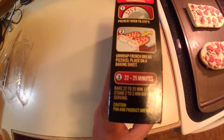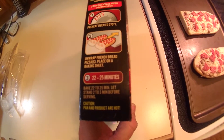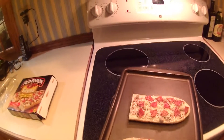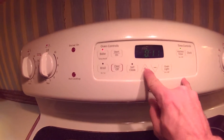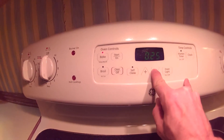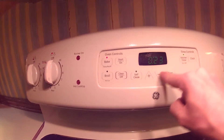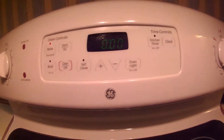We're at 375. According to the box, we're supposed to place them in the oven for 20 to 25 minutes. Let's do it. Right dead center. It goes 22 to 25 — we're going to go with 23.